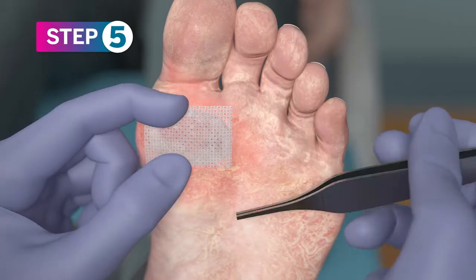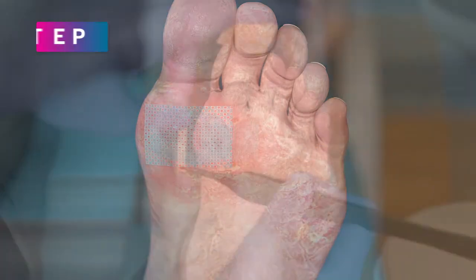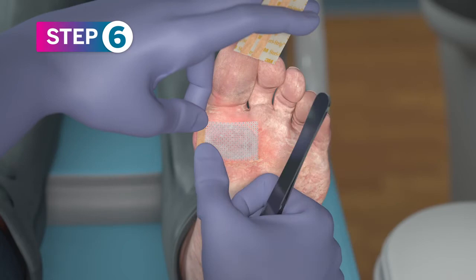Thoroughly cover PurePly AM with a non-adherent. Secure the non-adherent with your preferred fixation method on the outer edges.